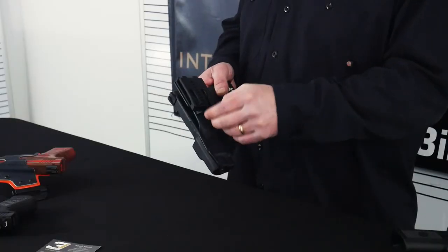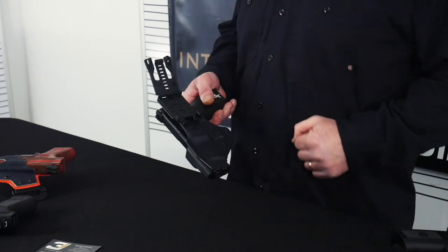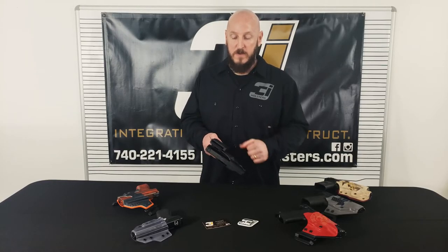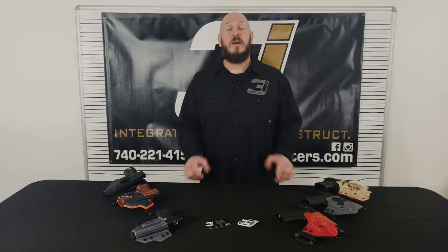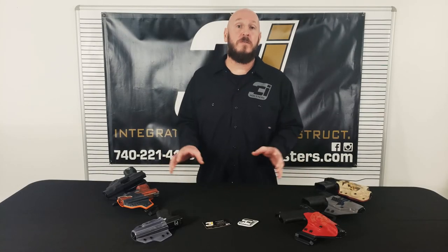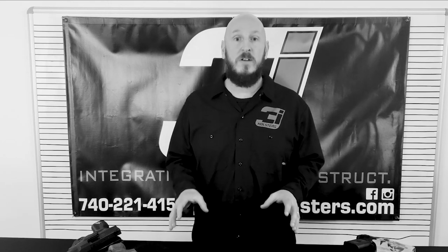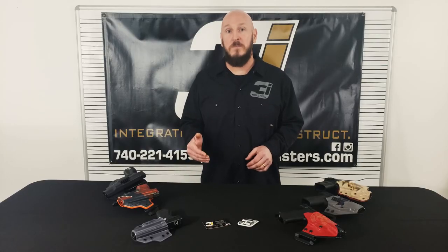It will go up to a two-inch duty belt or down to a one-inch everyday belt. Now that you've seen a handful of our 3i Customs, keep in mind we are not limited to what you see here — if you can dream it, we can build it.